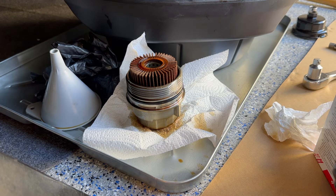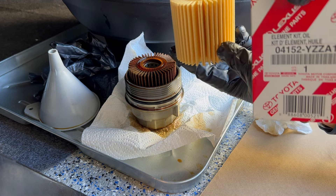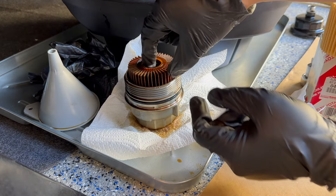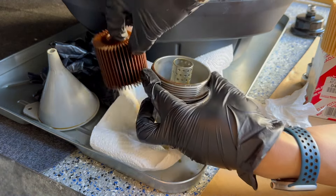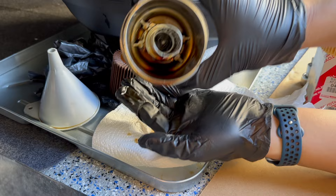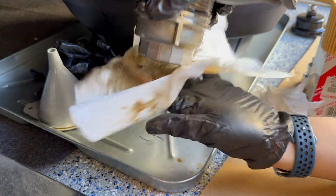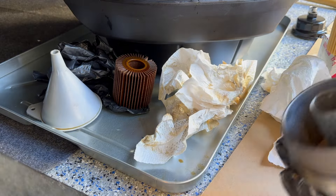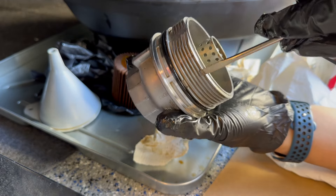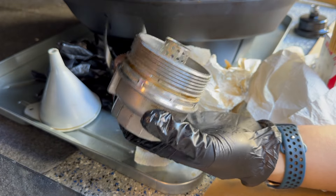This is the oil filter canister. You can see the difference between the new one and the old one — the new one has the part number on it. We take out the old paper filter element and drain the remaining oil into the pan. Next, take a screwdriver, find the little hinge where the gasket sits, insert the screwdriver and pull forward to remove the old gasket ring. It comes right out.